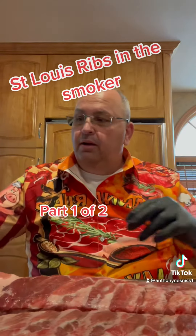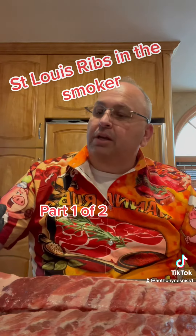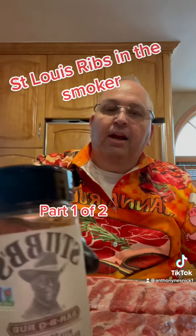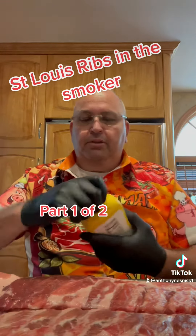Hey guys, today we're gonna be smoking some ribs. First get yourself a slab of St. Louis ribs, yellow mustard, and I'm using Stubb's, paprika, and garlic.